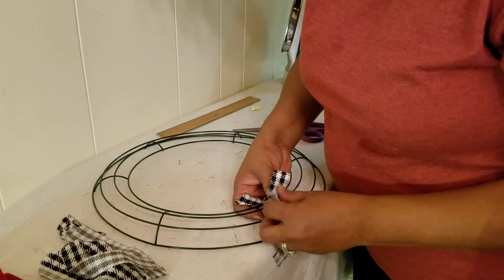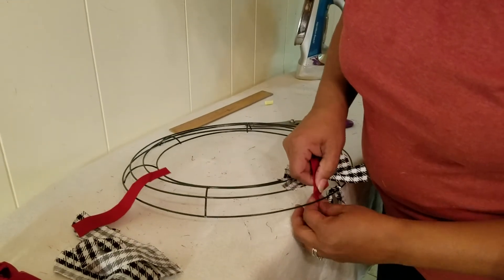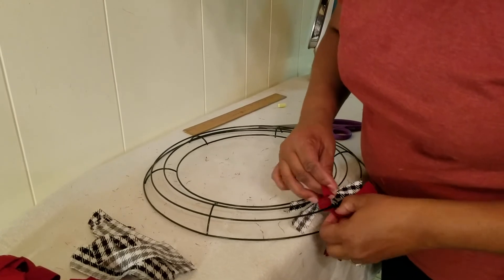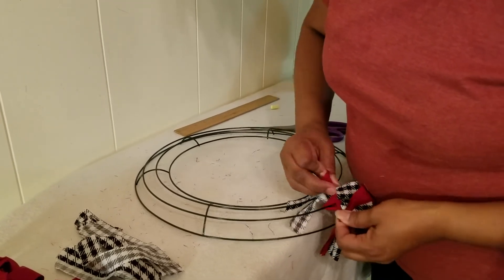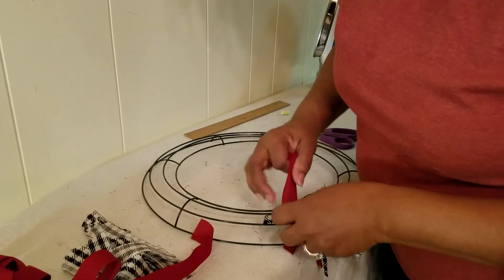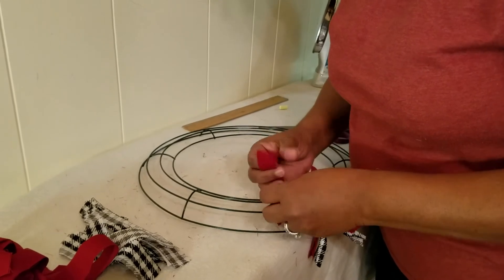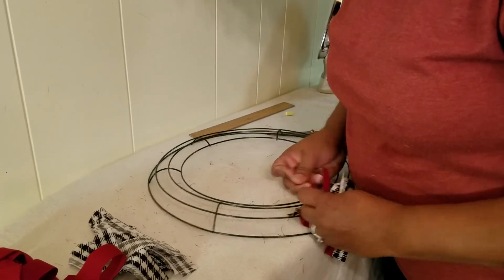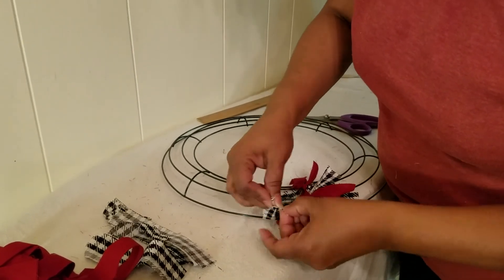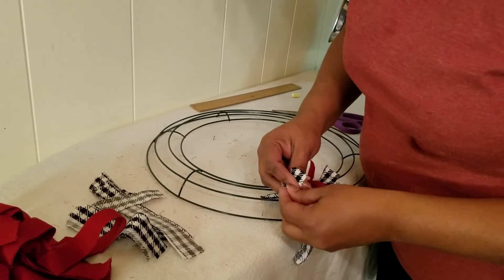That's your first layer. Then you're going to get your next color — this is how I do two colors. I alternate them so they'll be evenly spread around on the wreath. Now I'm taking the crimson color. As you do this you have to keep pushing them closer and closer, because that's what gives you the full look. It's not looking full right now, but as I continue to add these strips it will get fuller and fuller.